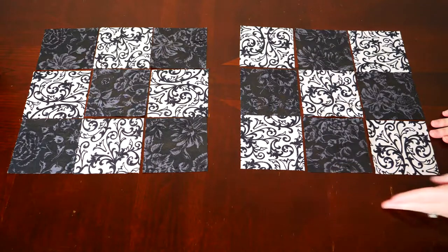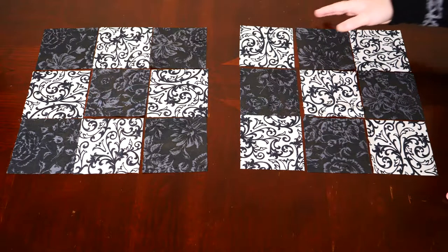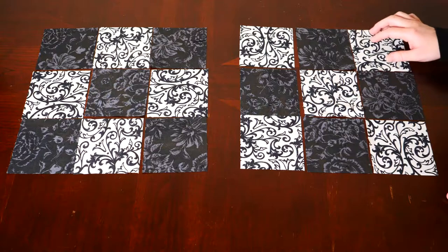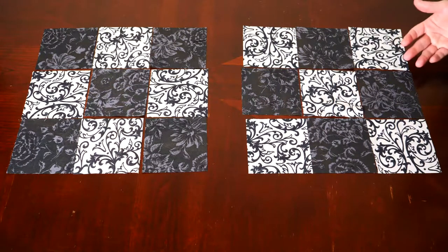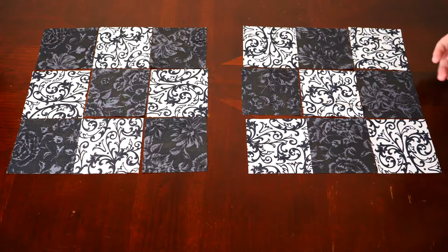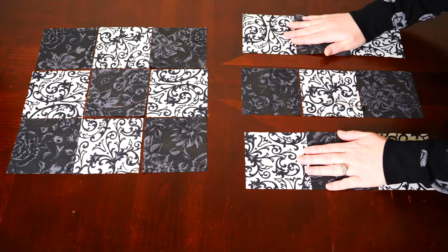Lay your fabric out into a three by three grid, alternating your two fabrics into a checkerboard pattern. Make sure your design flows together cohesively, and if you need to rotate any of your squares, do so now. When you're confident that your design layout looks good, you can separate your pieces into three rows.